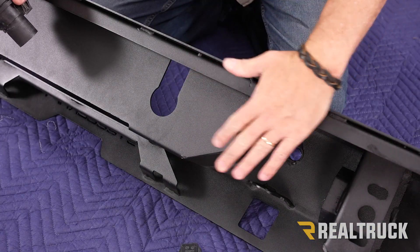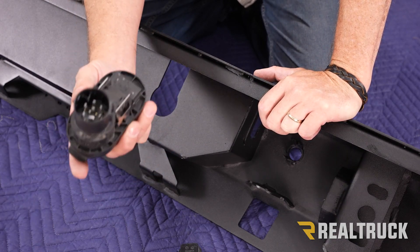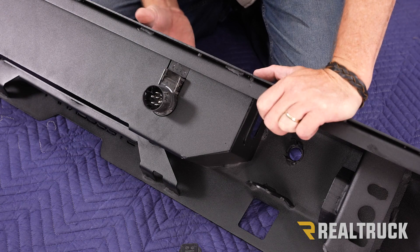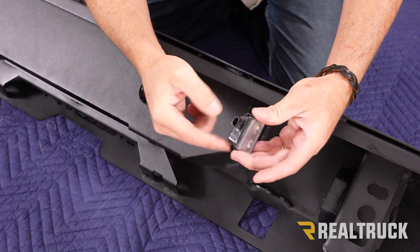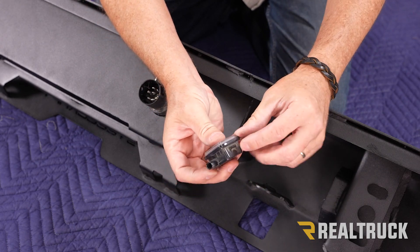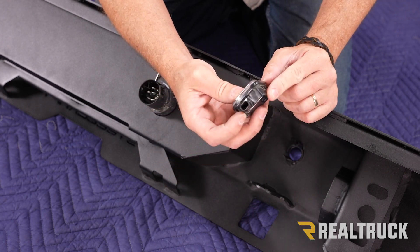Here we are at our new bumper — this is the back side. Here is our factory trailer receptacle. From the front side, we're going to feed it through to the back — it's going to line up perfectly and just snap right in. On each side, find the tag light that works for that particular side — they only go in one way. There's a hook on one side and a clip on the other side, so when we feed it through, we hook it and then clip it.